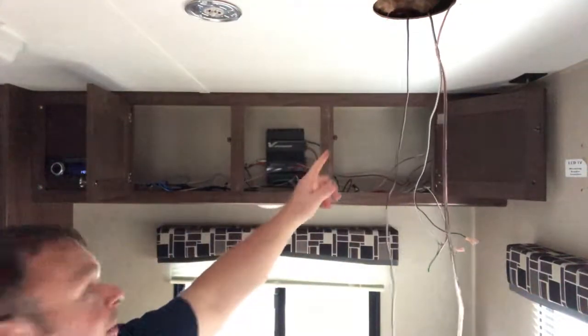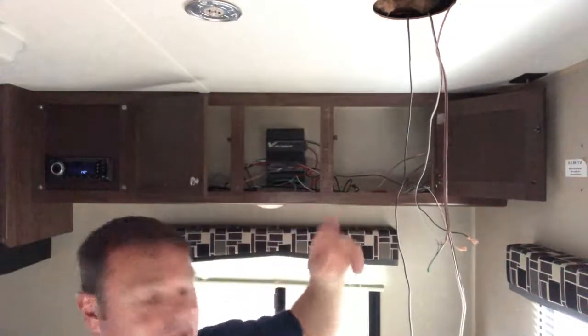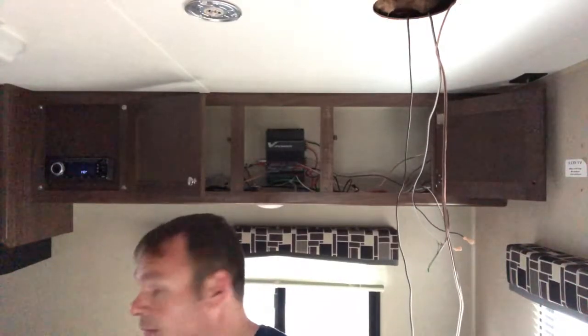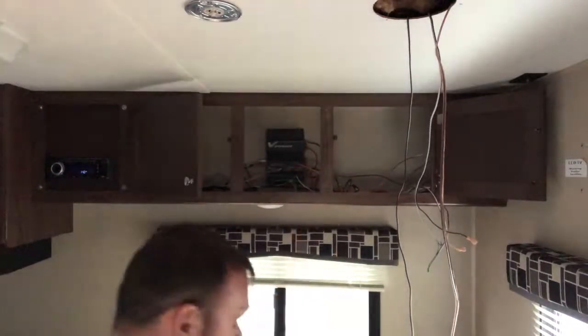I brought that around. The stereo is working and the next step is I'm going to install these speakers over there — they're going to go up in this hole.